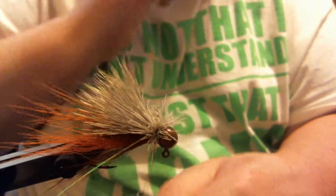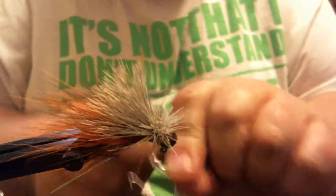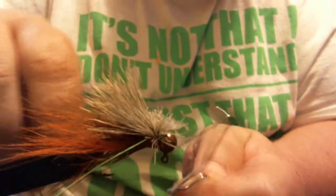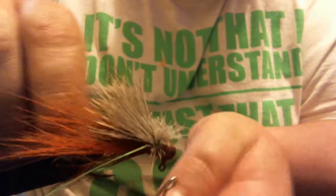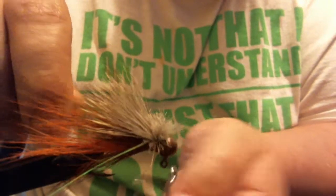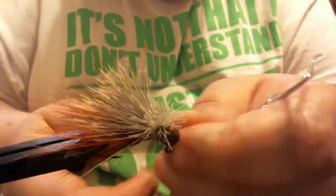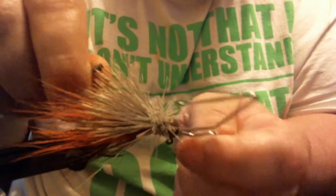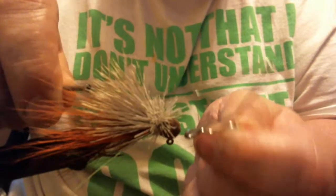Now I'm going to whip finish, and this is a little different because I'm not going to go around the collar — I'm going to go in between. It takes a little bit of practice and it's a little harder. I like to do it twice, six wraps on each. You can also do half hitches.